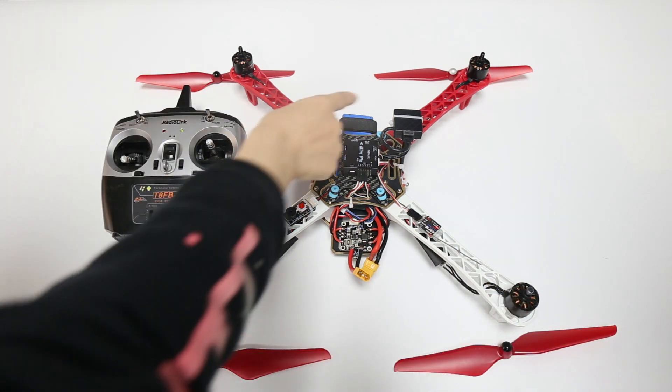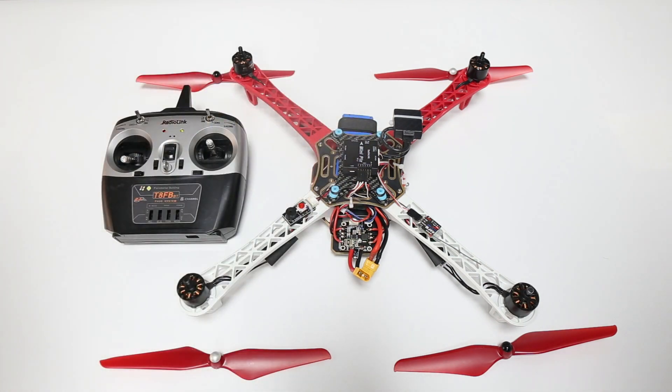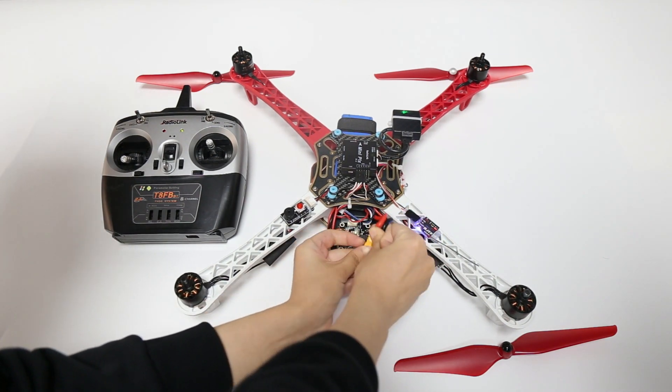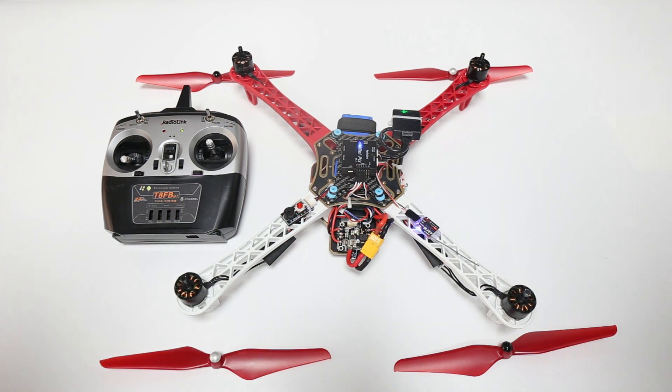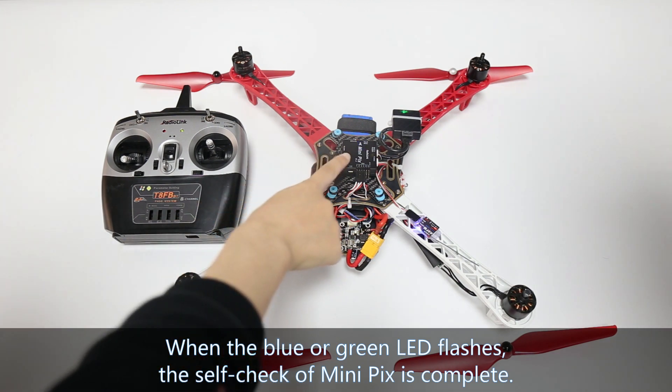Fix the battery of the F450 with a band, then connect the battery. Minipex will begin self-checking. When the blue or green LED flashes, the self-check is complete.